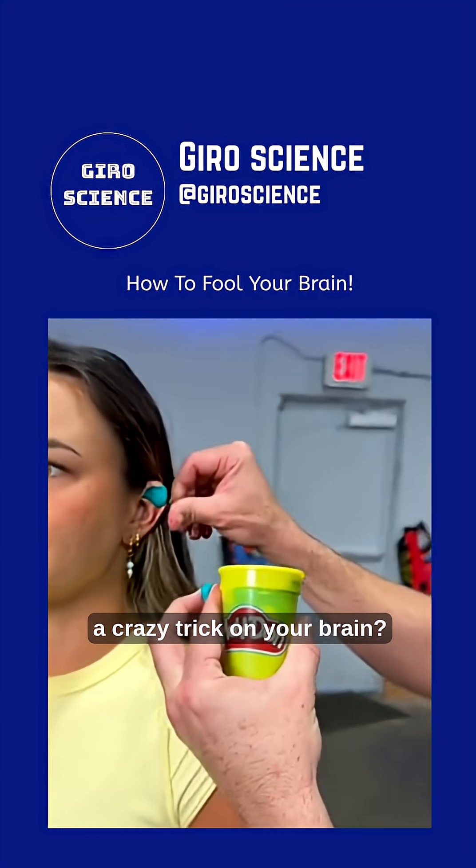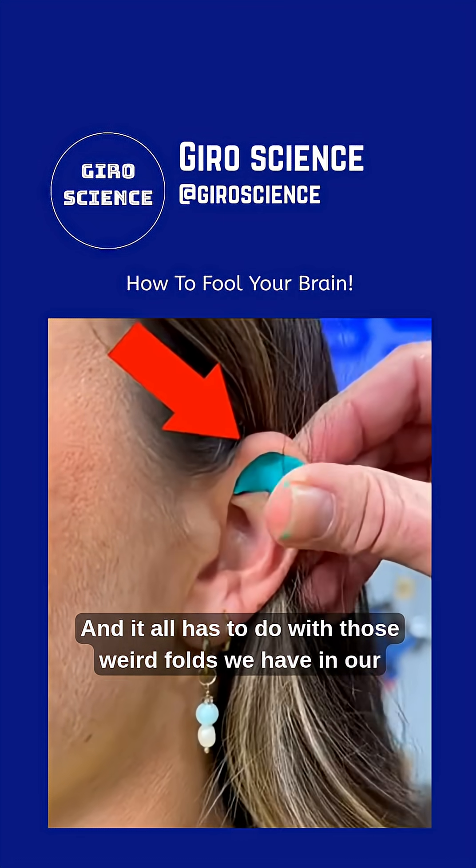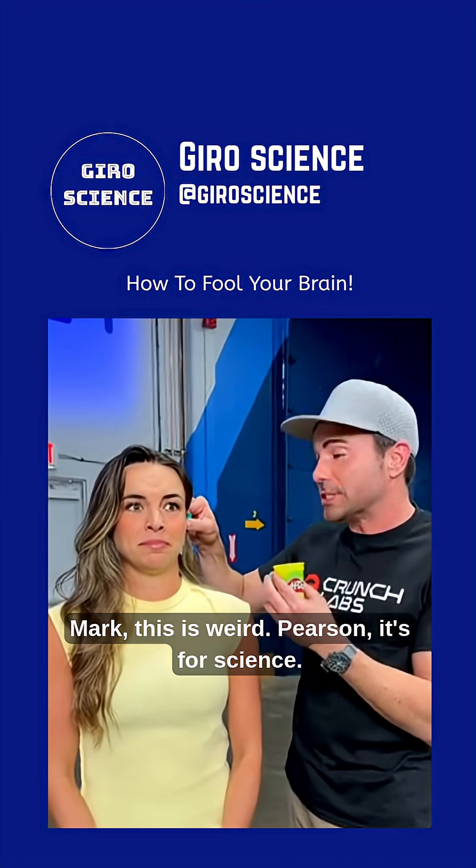Did you know you could use Play-Doh to pull a crazy trick on your brain? It all has to do with those weird folds we have in our ears. Mark, this is weird. Pearson, it's for science.